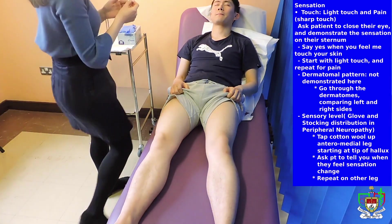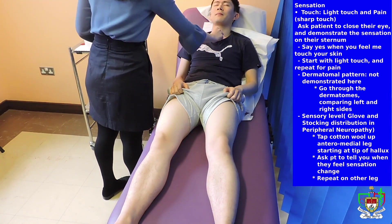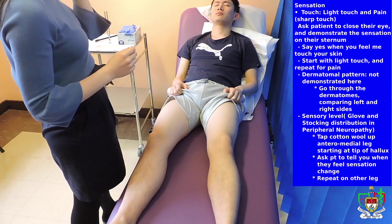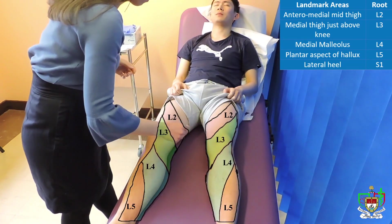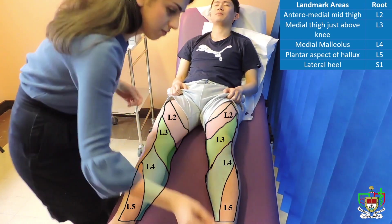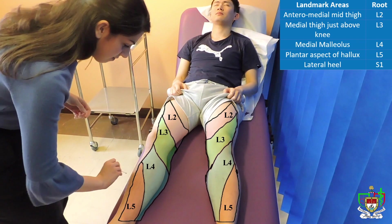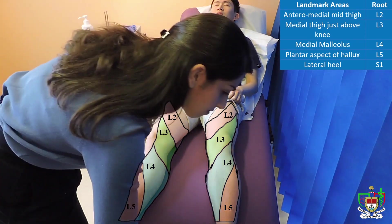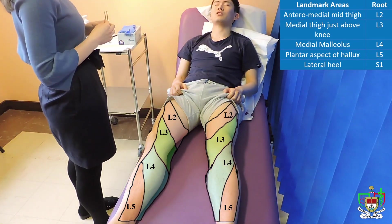So now I'm going to touch this to your right leg as well. When you feel that on your left, does it mean that you can feel it? Good. So does it feel equal on both sides? Yeah, sure. Okay, good.